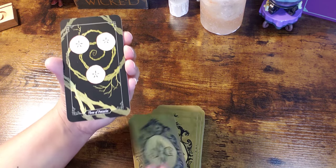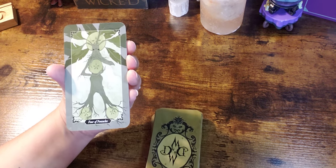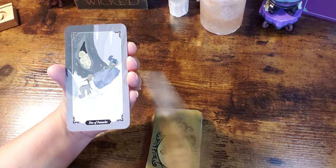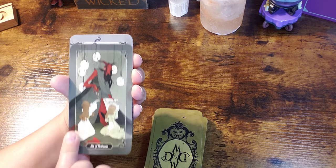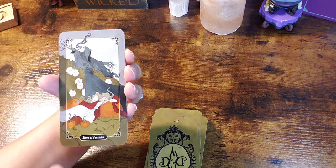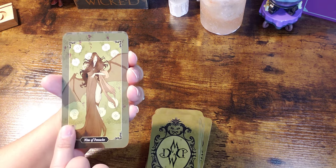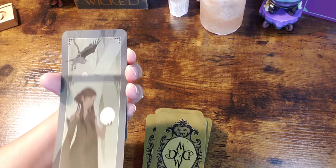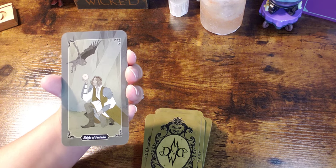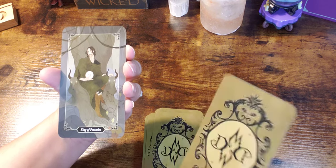Oh — they're apples! Did I completely miss that? They're apple slices — like when you slice an apple in half to get that star shape. How perfect is that for the earth suit? The closest thing I have to the feel of this deck is the Tarot of the Haunted House, but that's a way different energy for me — it's more heavy and more haunting, which is a fitting word.